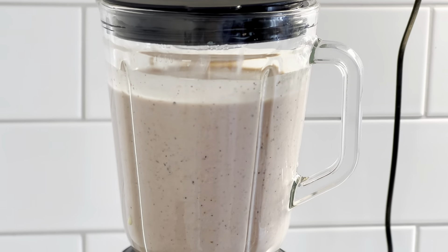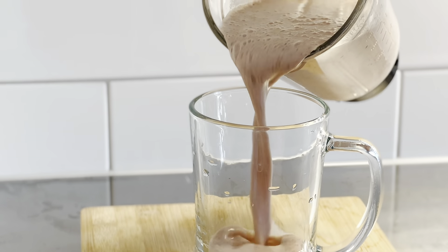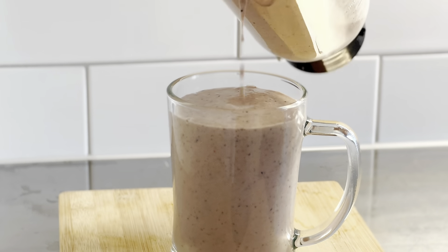The berry smoothie is ready to serve. In a glass, serve the smoothie and take this for breakfast before working out. Do not eat anything else after 1 hour for the drink to work effectively.